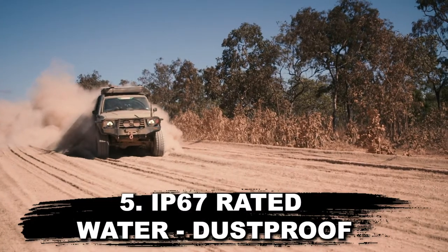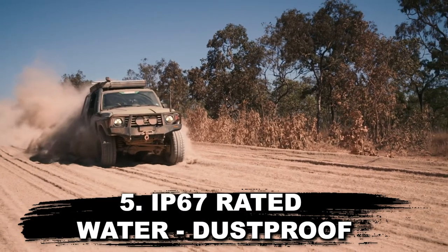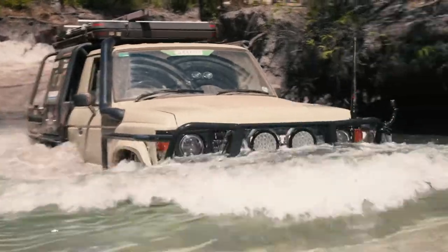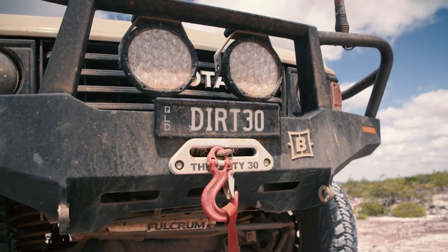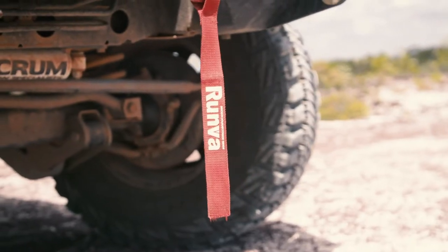Finally, the winch is IP67 rated, so it's dust and waterproof, as is the control box. Plus they come with a limited lifetime mechanical warranty and a five year electrical warranty. That's Runva backing the quality of their winch massively.